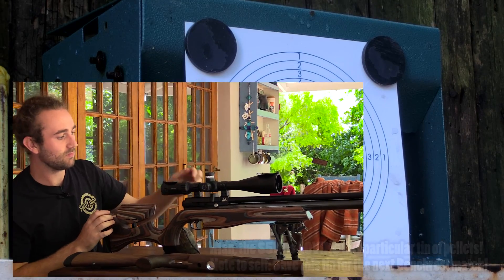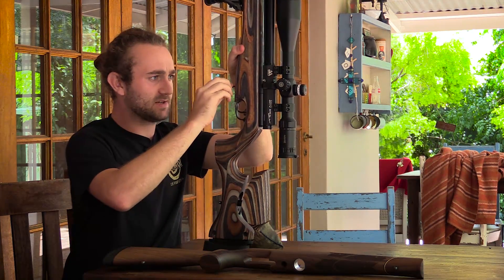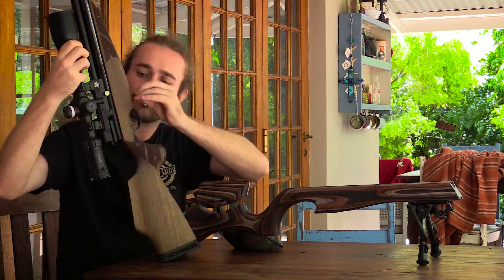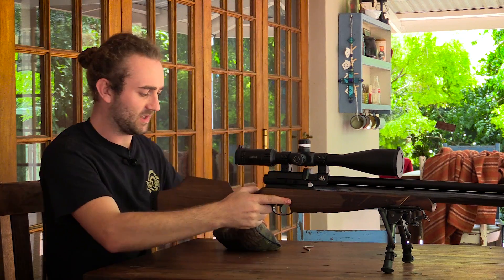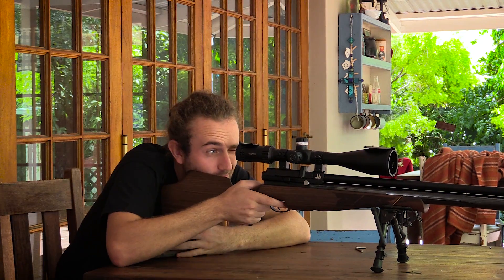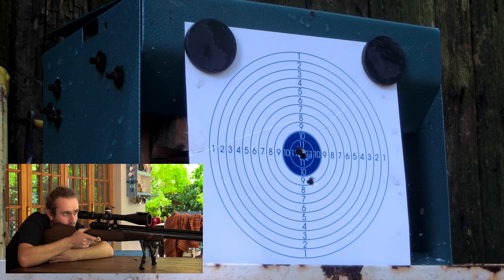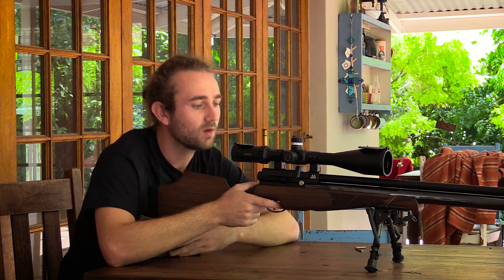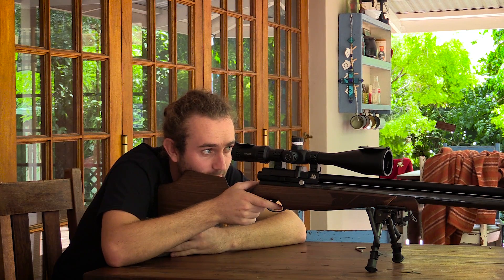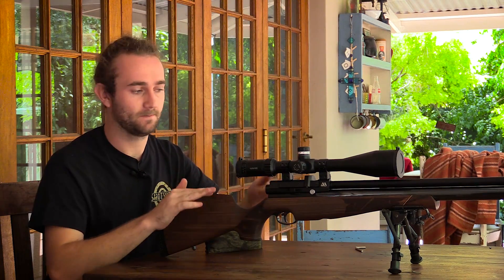There you go — three shots pretty much straight through the bullseye at 25 meters. We're going to simply switch the stocks out, it'll only take a minute. Walnut stock fitted — take another three shots. So that is a half a mil deflection at 25 meters. That's quite a severe point of impact shift and all I did was change the stocks — went from a heavier stock to a lighter stock. Very interesting.